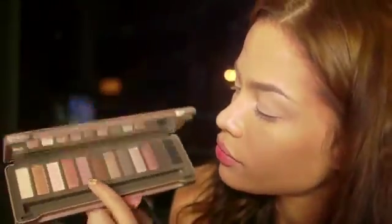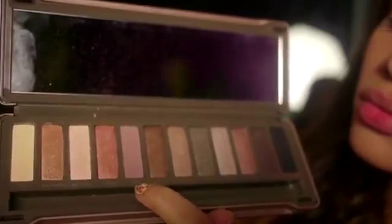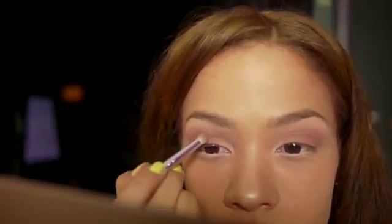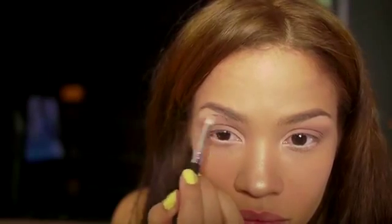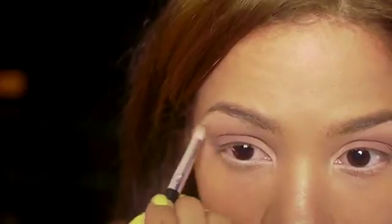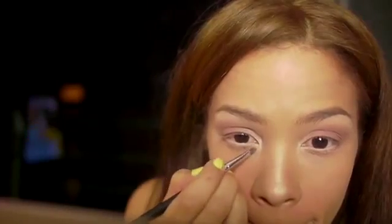So here is the Naked 2 palette. This color I'm going to use is called Tease. I'm going to put it all over — on my lid and on my crease. The only place I'm not going to put it is underneath my brow bone and in my inner corner. Then afterwards I'm going to add the cream color, the very first color called Foxy. If you don't have the Naked palette you can just use a cream color, and I'm going to apply it underneath my brow bone and also blend it lightly above where I applied my neutral color.